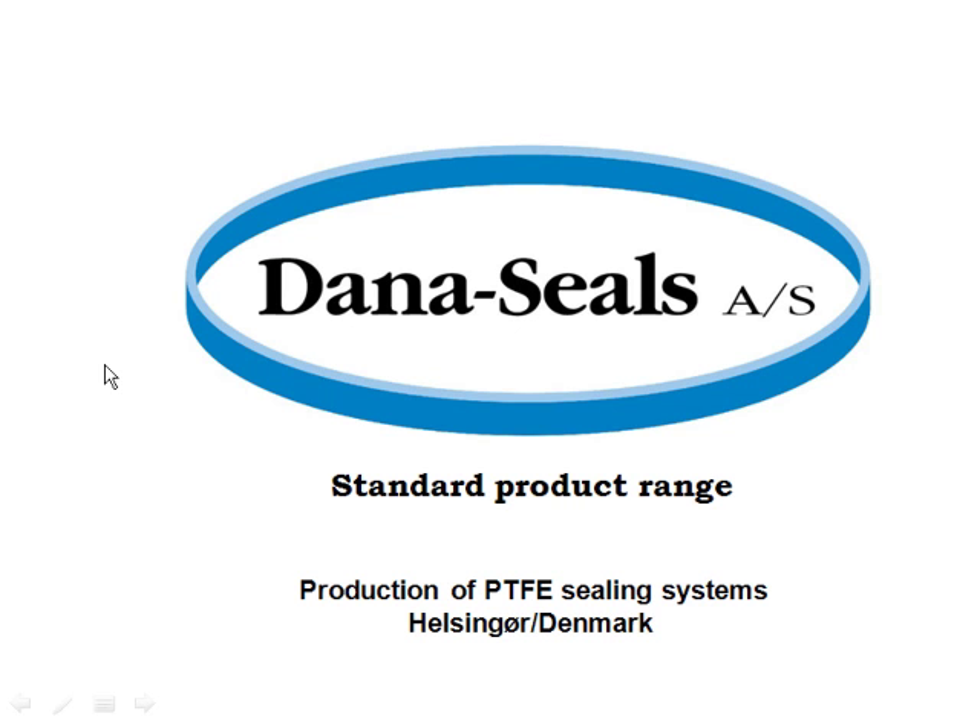This is Dana Seals Corporation — they're sponsoring our webinar tonight. Dana Seals has production of PTFE sealing elements in Helsinger, Denmark. I haven't had a long history with these folks, and I want to show you what they have available.